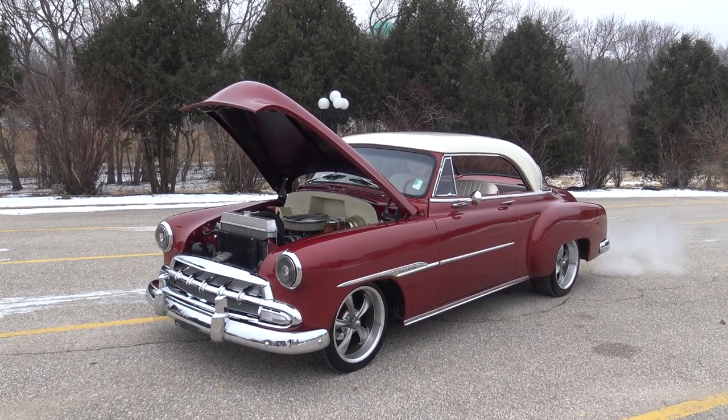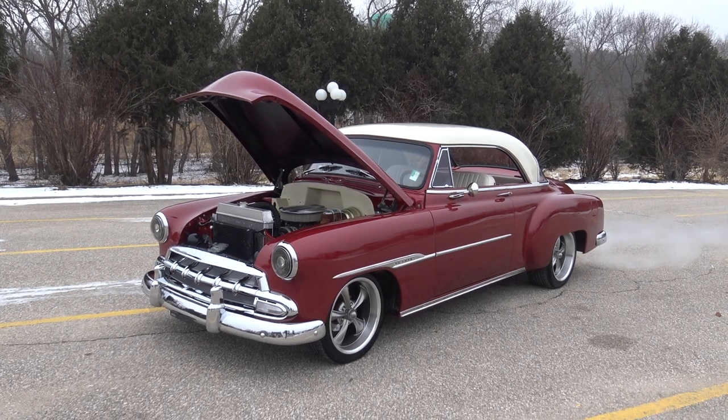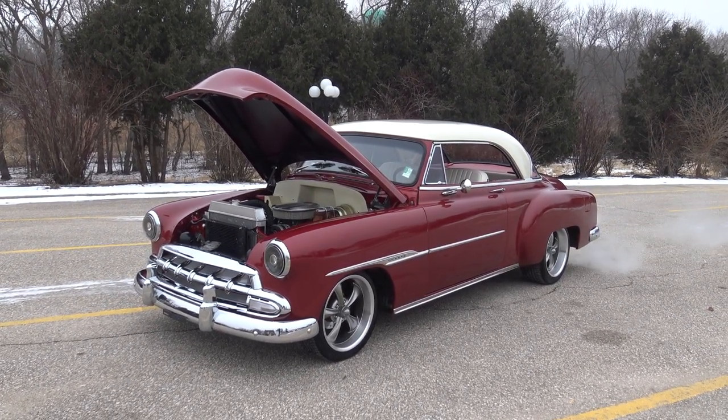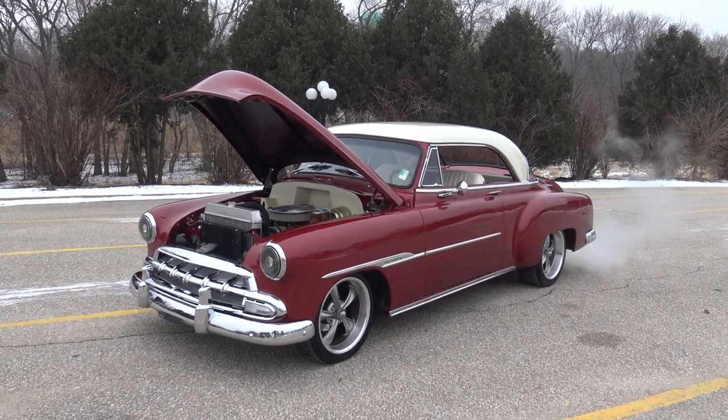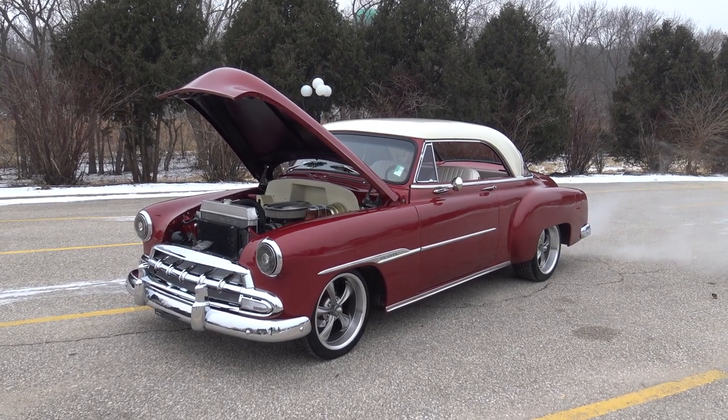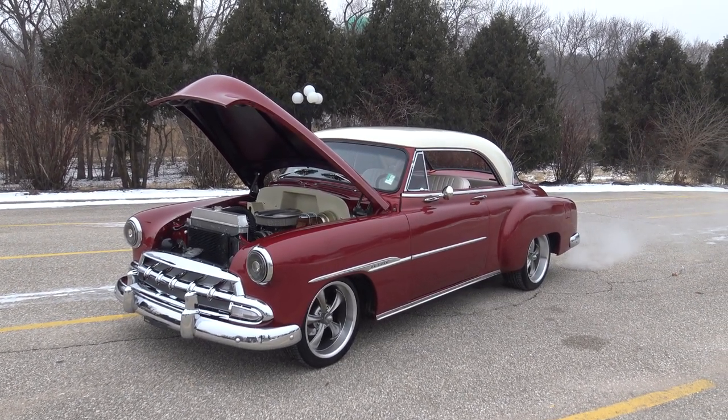Today at Coyote Classics, this 1952 Chevy Bel Air two-door hardtop is finally ready to go on the website. We took this car in on trade a month or so ago and just finished up a lot of loose ends that the previous owner didn't get a chance to finish. This car was just beautifully restored.